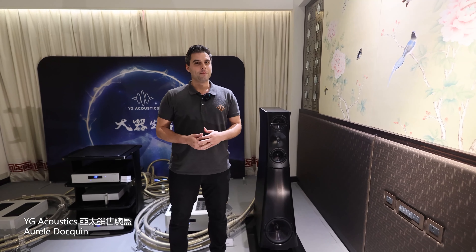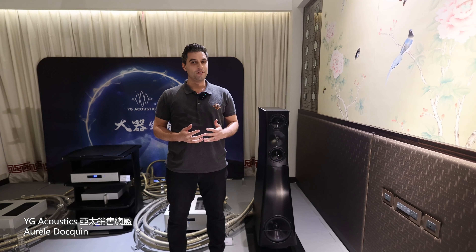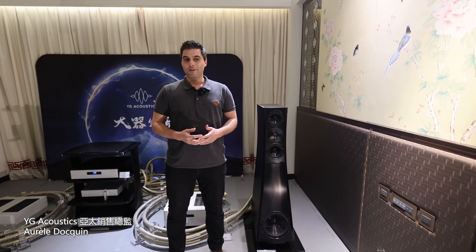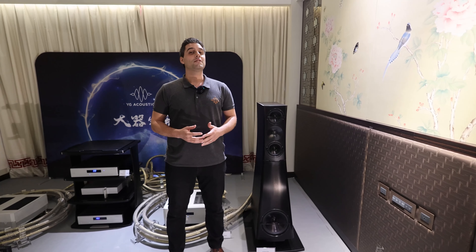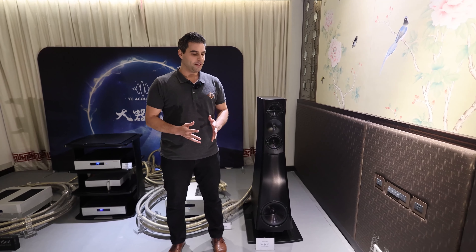Hello, my name is Aurel Doquin. I'm the APAC Sales Director for YG Acoustics. I'm really happy to be here in Taiwan for the Taiwan Audio Show, especially because it's my first time attending. I never had the chance or the opportunity, so I want to thank Dachi for the invitation. I'm really happy to be here.